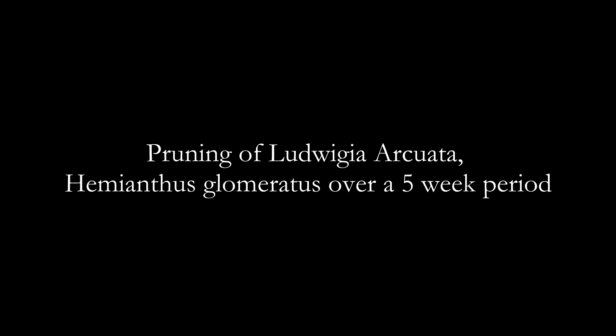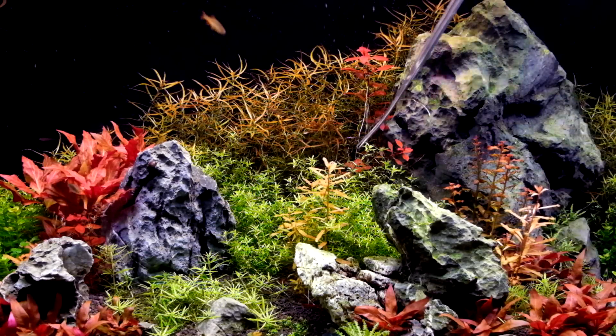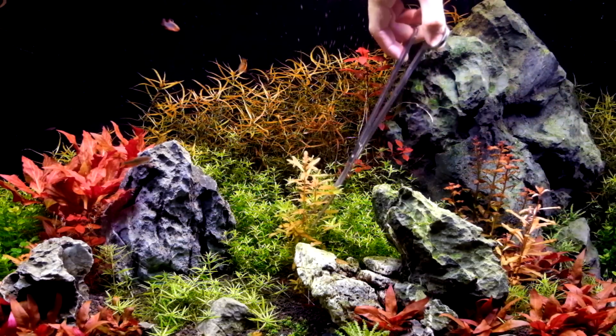Hello YouTube, this is the second part of the pruning video where I show the actual pruning process done on the Ludwigia Arcuata background in my tank.